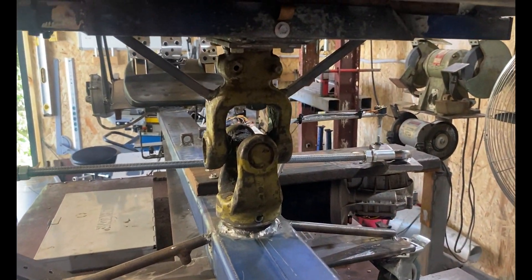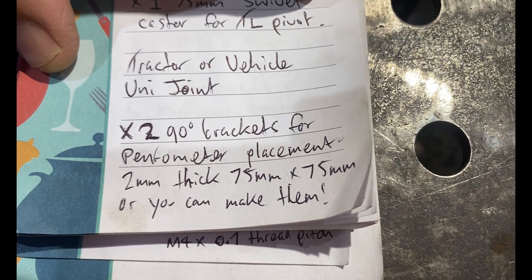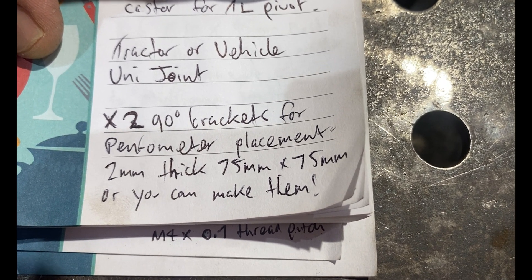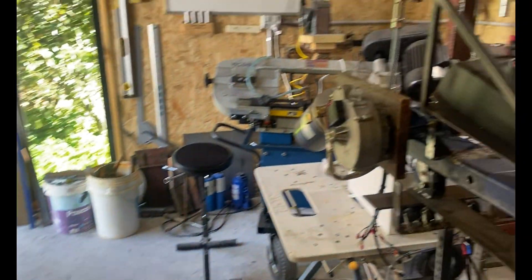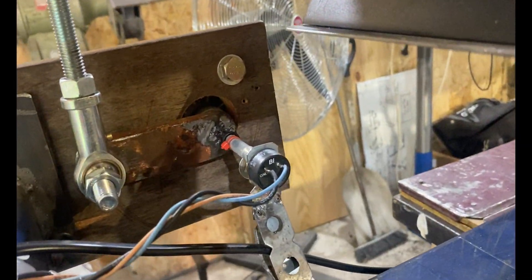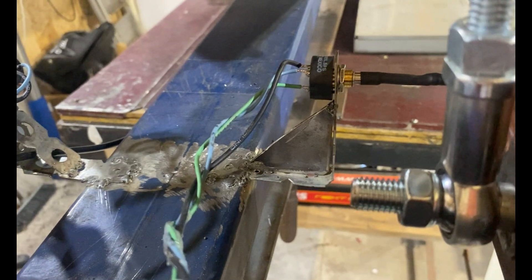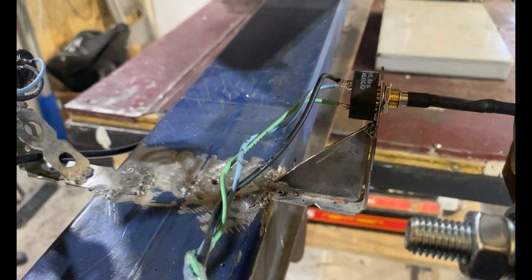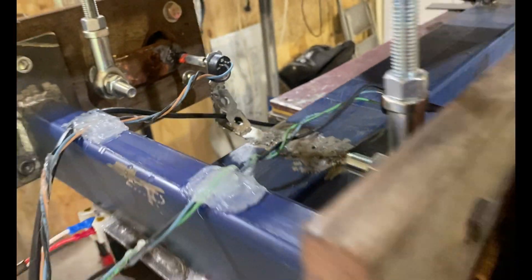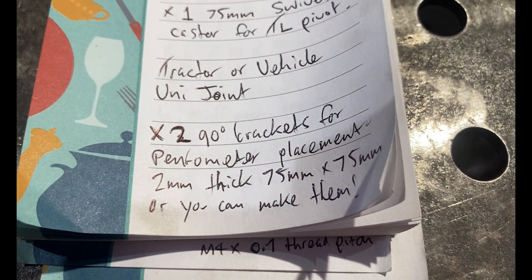You'll need two 90 degree brackets for your potentiometer placement on your front motors. Please get 75 millimeter by 75 millimeter and two millimeter thick so it's rigid. Don't worry about the hole placement because we'll probably have to drill the holes to line up correctly with the center of our shaft. I used one millimeter thick brackets from scrap and had to gusset them - but if you buy the two millimeter brackets I've described, you won't have to fiddle around.